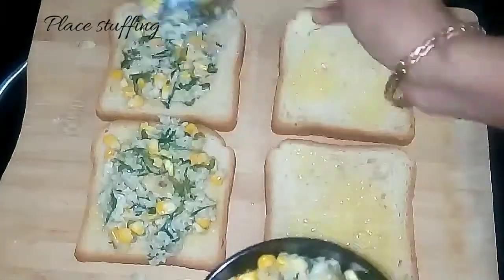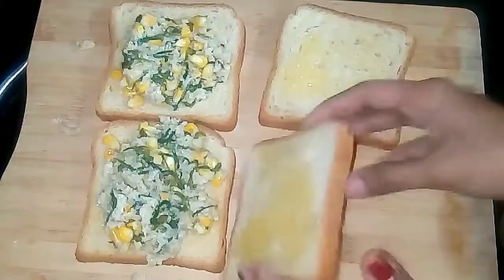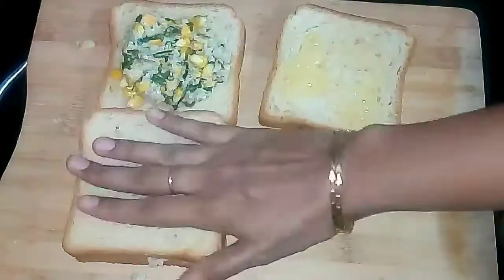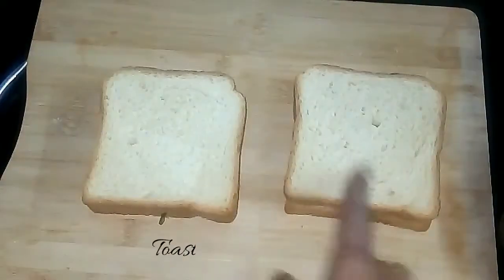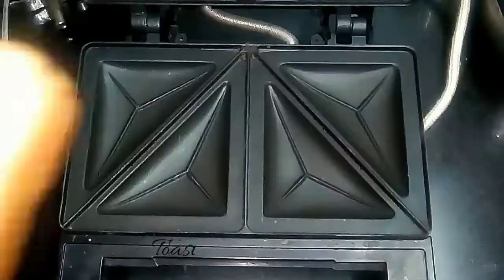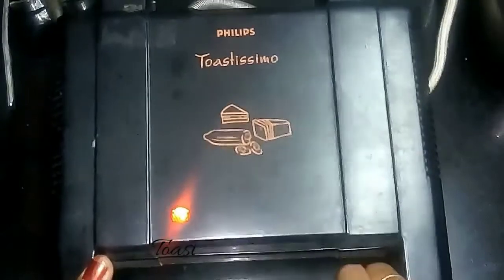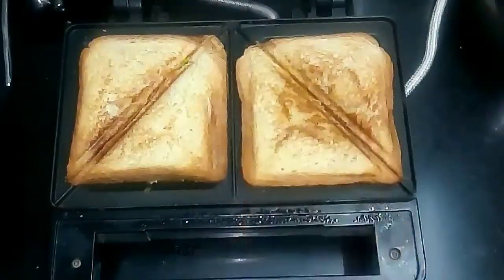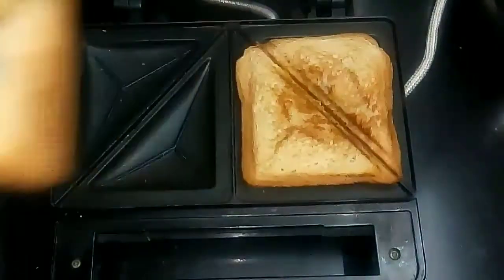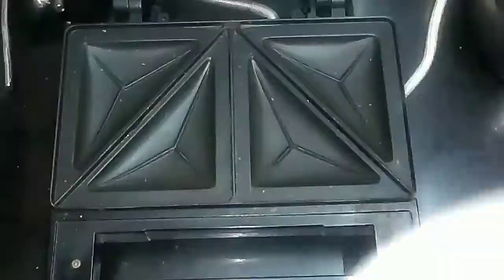Whenever you are going to make the sandwich, you can keep all these ready, and when it is time to eat you can just toast it and give it to your loved ones. The sandwich is ready to get toasted. I have already heated my sandwich maker — close it and toast until golden brown. If you do not have a sandwich maker, you can also do it on a dosa tava.